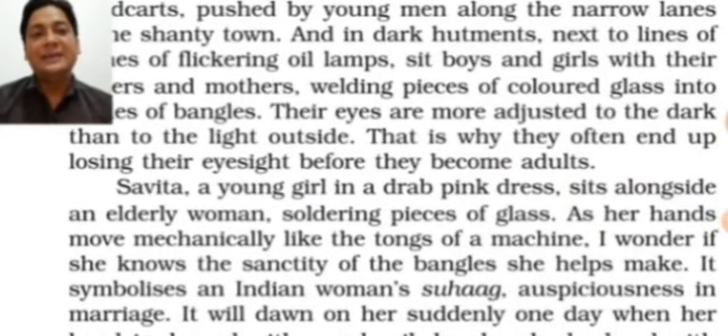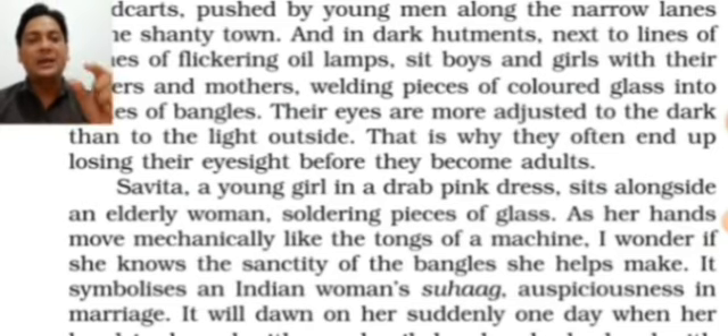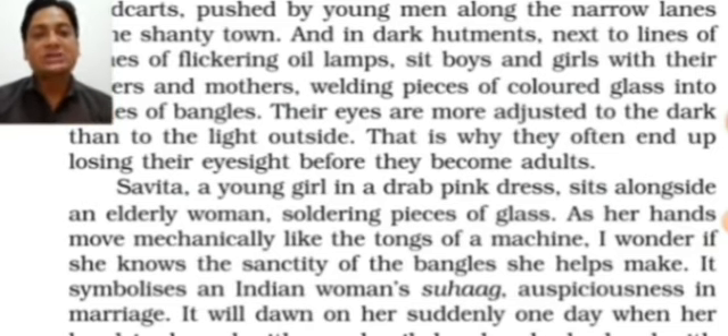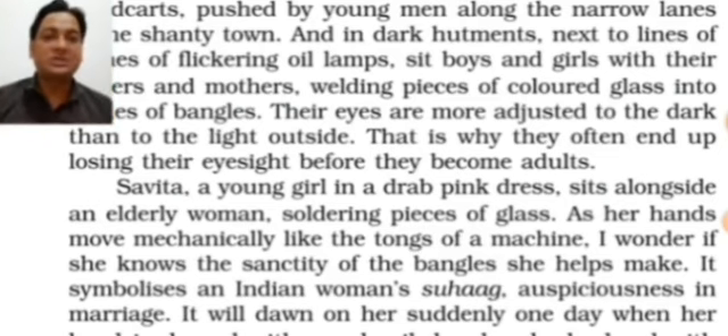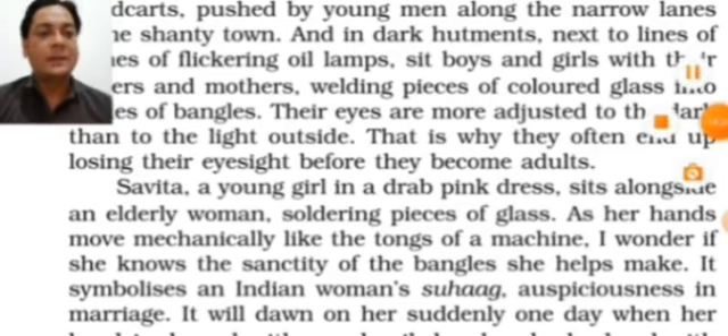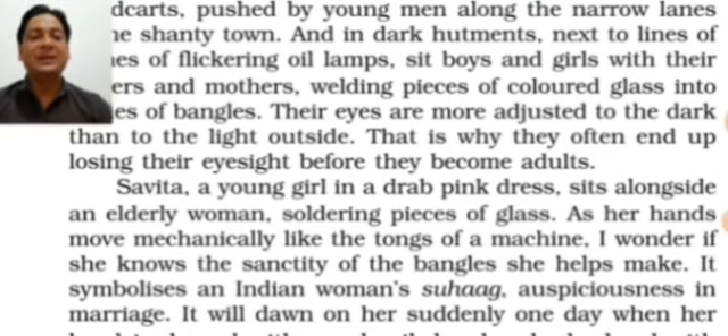Savita, a young girl in a drab pink dress — drab meaning pale, faded color — sits alongside an elderly woman, soldering pieces of glass to make the proper shape of bangles. Her hands move mechanically like the tongues of machines, working so rapidly that it looks like she is not a human being but a machine, due to hard practice and long experience.